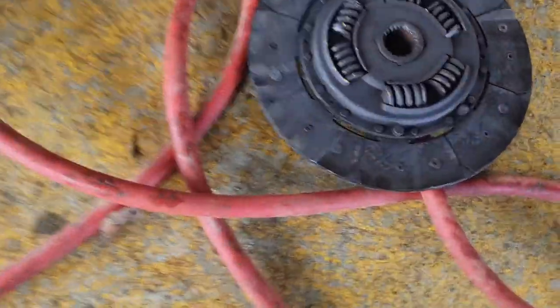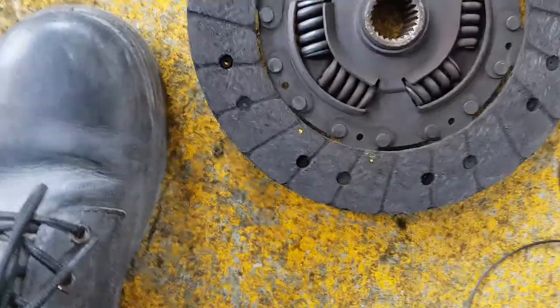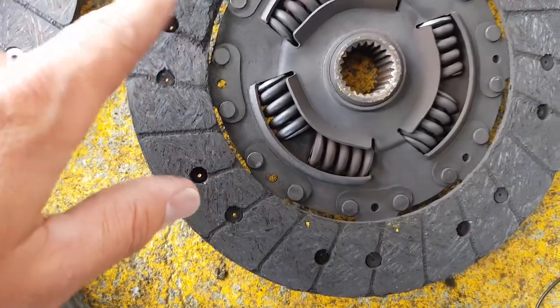Here's the old clutch plate here, which has failed. You can see one side, it's all still together and it's got the material. This is a new one here, the new comparable one. So that's the new stuff, that's the old stuff.